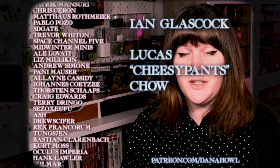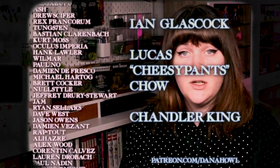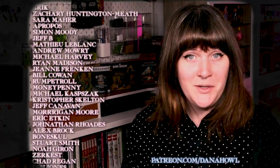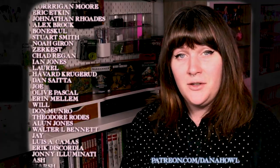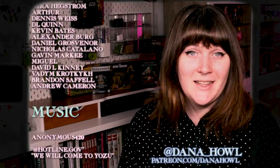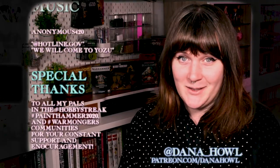Today we would especially like to thank Ian Glasscock, Lucas CheesyPants Chow, Chandler King, and Dennis Wise. And if you'd like to follow my painting progress from day to day, you can follow me on Instagram or Twitter at Dana underscore Howell. Thank you for watching, and I'll see you in our next class, Hobby Basics 104.